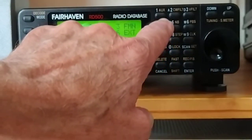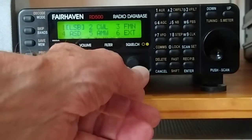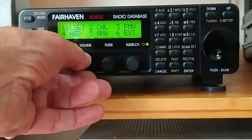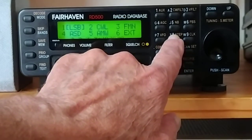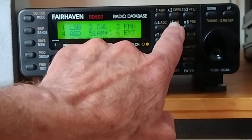So let's say we wanted lower sideband — we press 1, it goes there. And then you've got wide: AM wide, AM narrow, and then AM plus. Not sure what AM plus is, but it's quite a bit sharper.